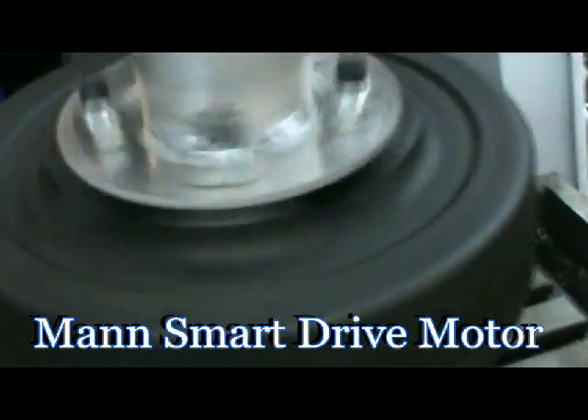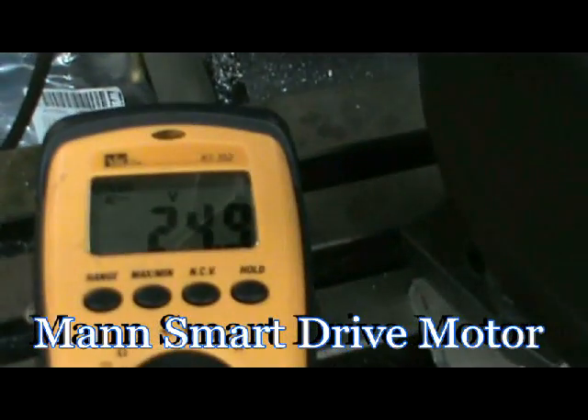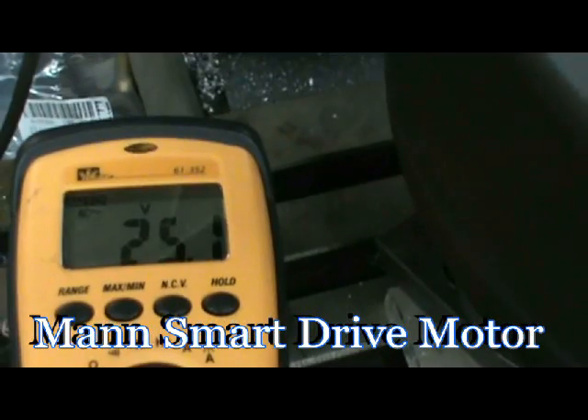We're running at 100 RPM and we're producing 24 to 25 volts.